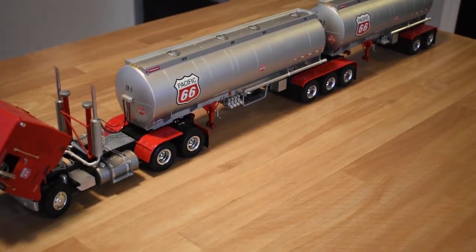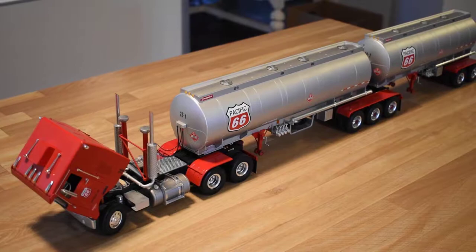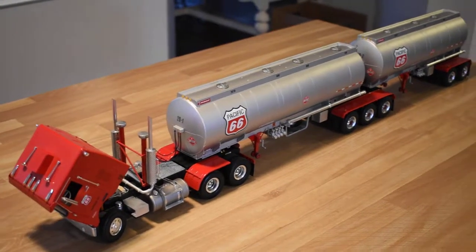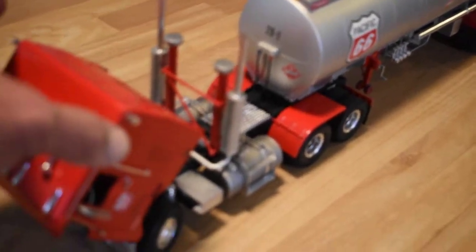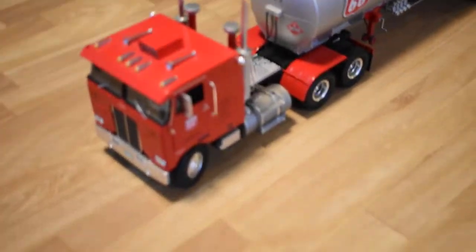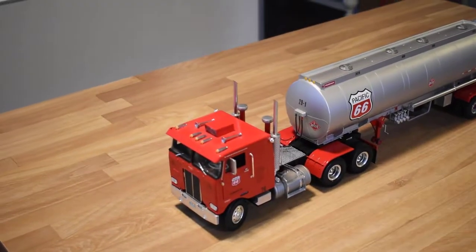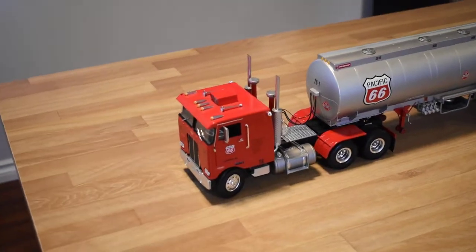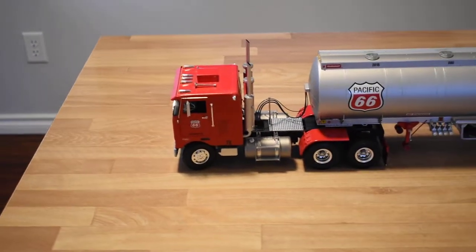The Pacific 66 decals were made for me by Jerry over at Modeltrucking.com. I'm super happy to hear that he's still in business or back in business — he's made me a few decal sets over the years and he does an excellent job. They're water slide, they adhere really well, and they're easy to work with.